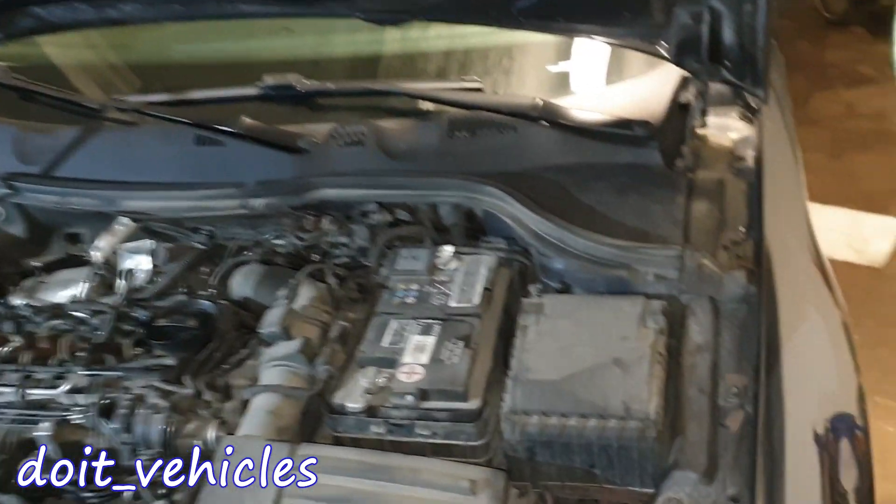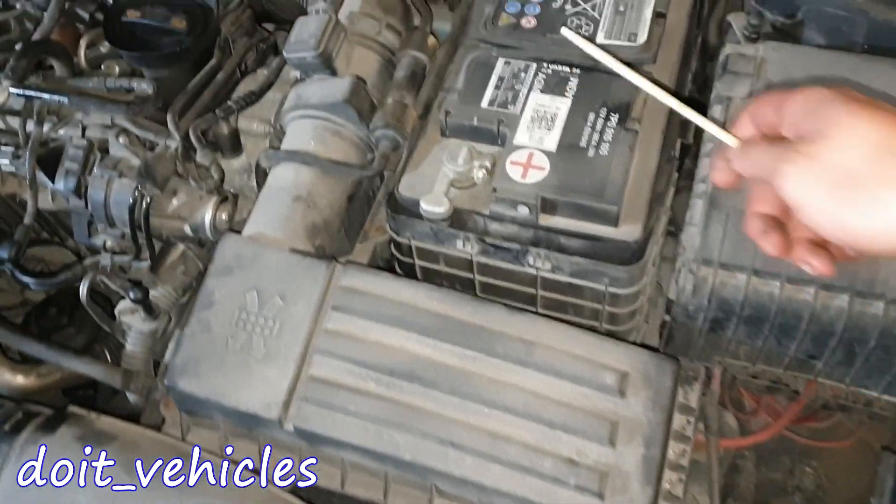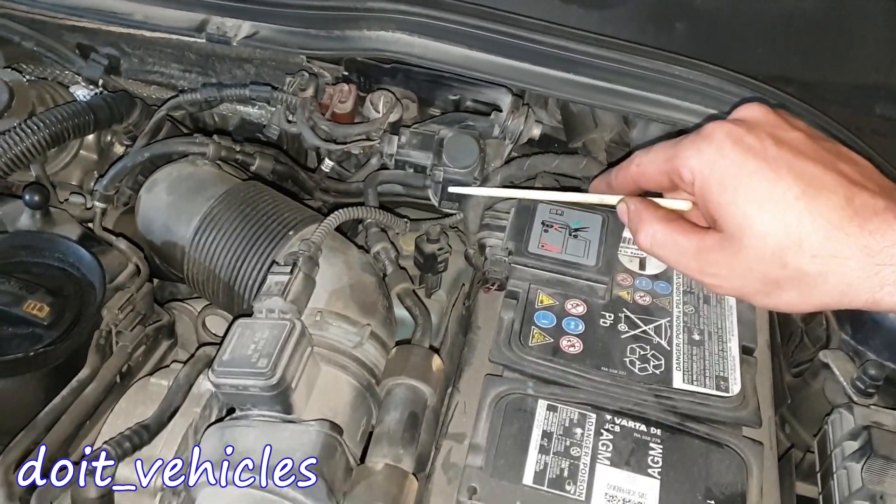Starting with the driver side, we've got the first fuse box, air filter housing, the car battery, the mass airflow sensor, and the turbocharger solenoid valve.